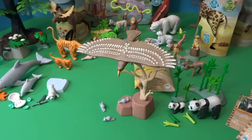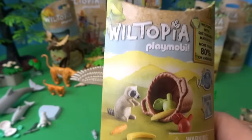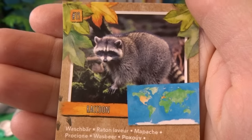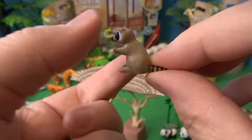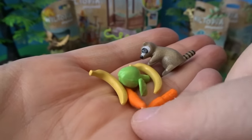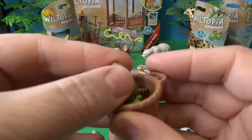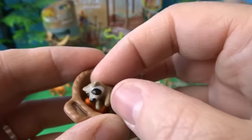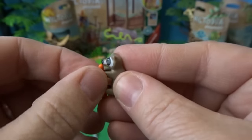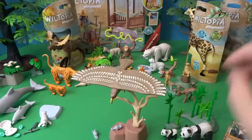We have one tiny animal left to open — our last baby animal — this is a baby raccoon. I hope they have a grown-up deer and grown-up raccoon to buy at some point. Here is the card — this adorable little teeny tiny raccoon with his striped tail and masked eyes. He comes with a bunch of fruit and vegetables — an apple, bananas, and carrots — and a little basket. The little raccoon can even sit in the basket and hold a carrot for a snack.